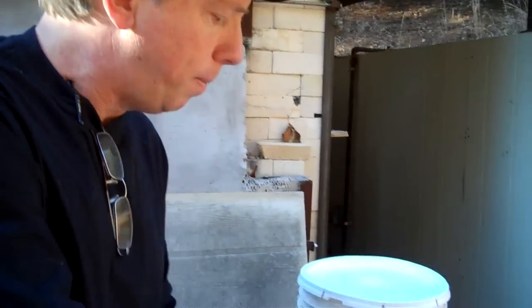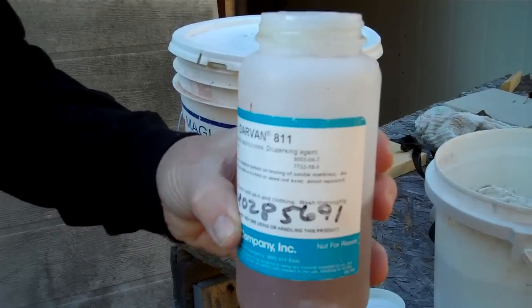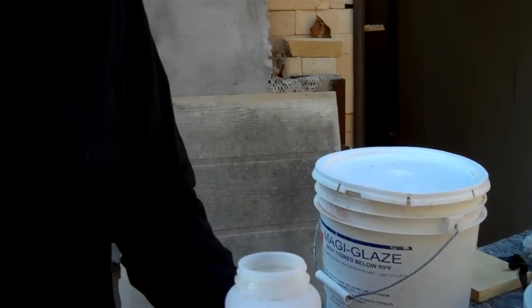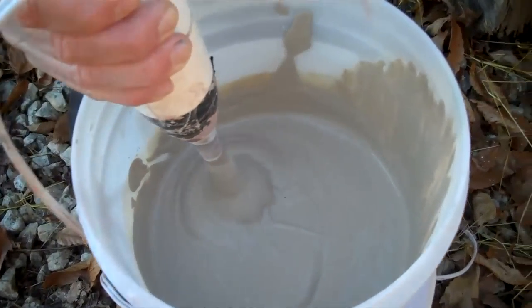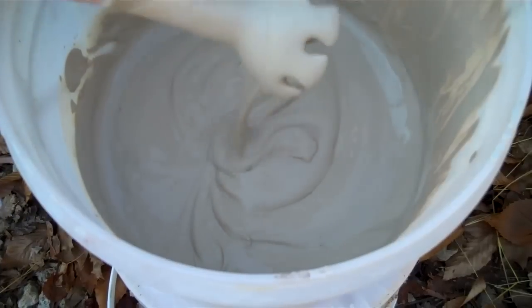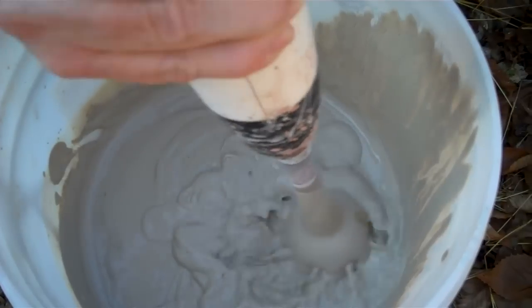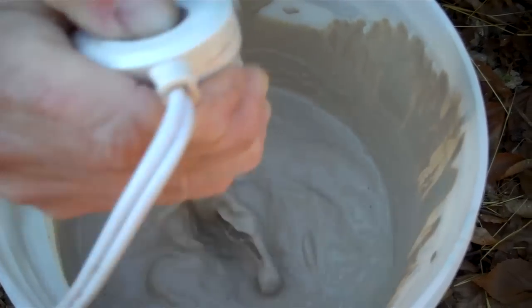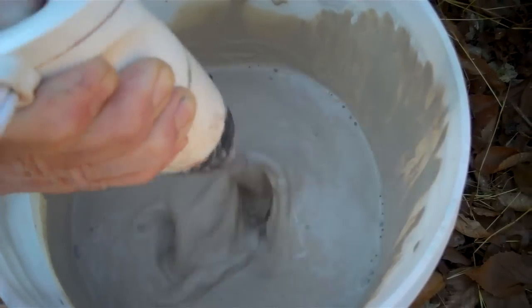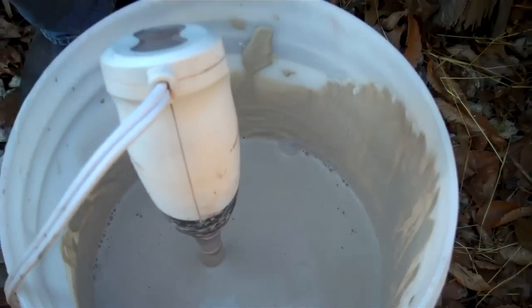So what we normally do — we'll put in some of this, it's called Darvan 811. You can also use sodium silicate and soda ash, or Darvan 7, but this is just what I have and it works great. See how thick that is? Now watch when I put in just a little bit of this Darvan 811 — it becomes very thin, completely thinned out like water.